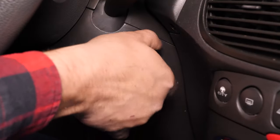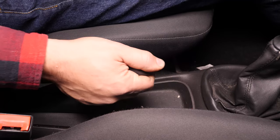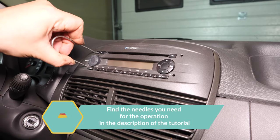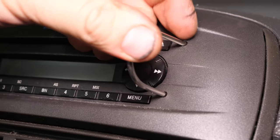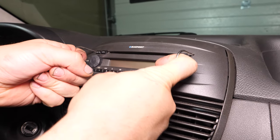To replace your car radio, you must first turn your engine off. Get your hands on the needles that will let you remove the original radio. Insert them on both sides of the radio in the holes provided for this until they lock into place correctly. Pull on both sides of the needles at the same time to remove the radio.